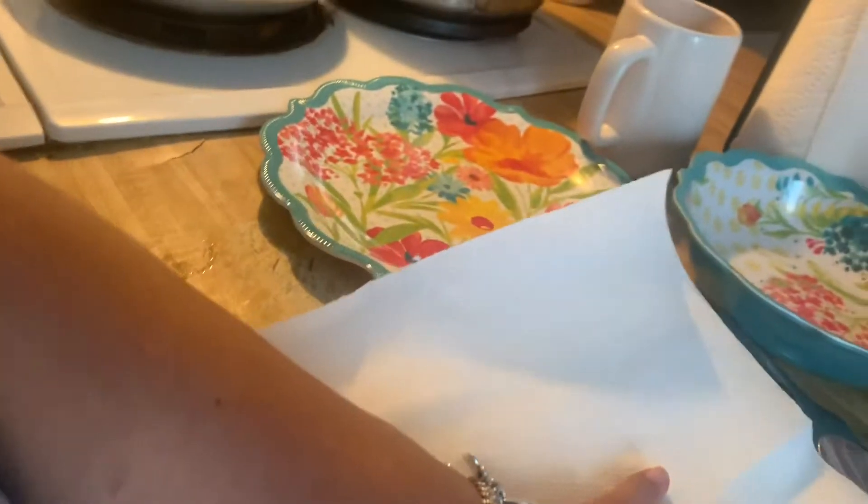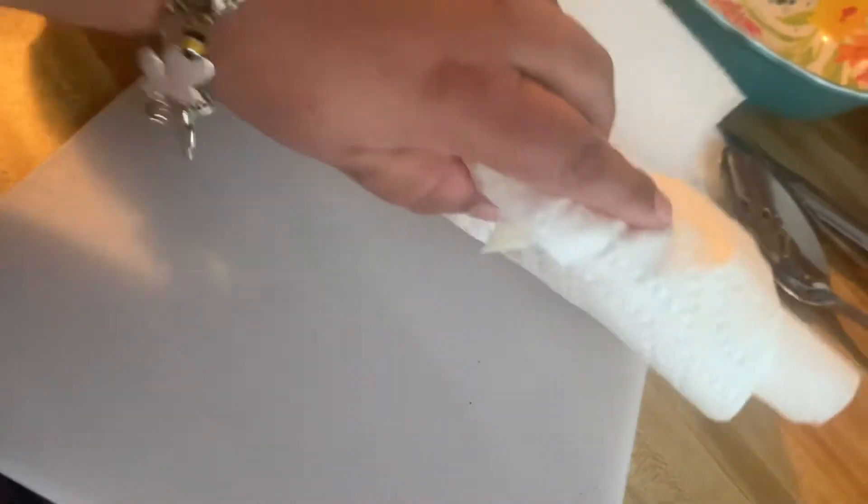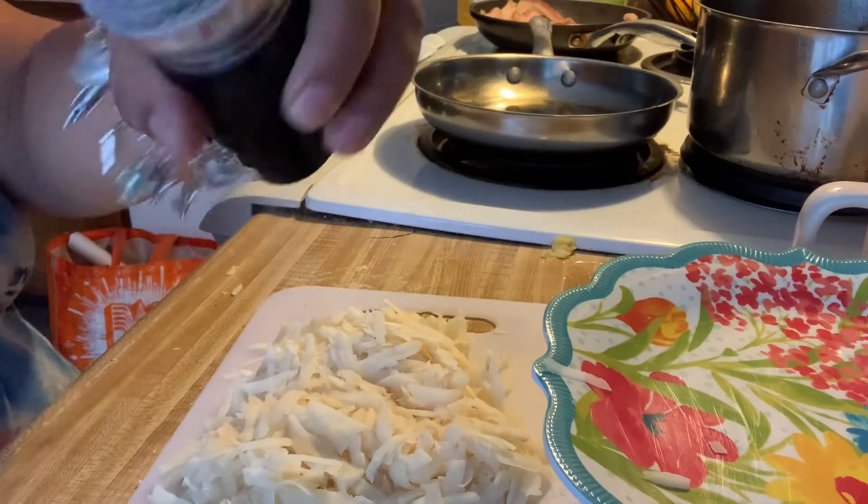I've got my potatoes all shredded up, and we're going to go ahead and get this moisture out. Hash browns can be hard to make — I made a lot of mistakes — but I found this new technique where you put them in paper towels, roll them up, and take out the moisture.